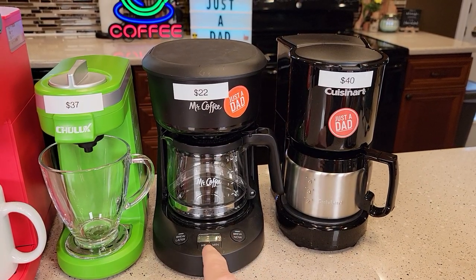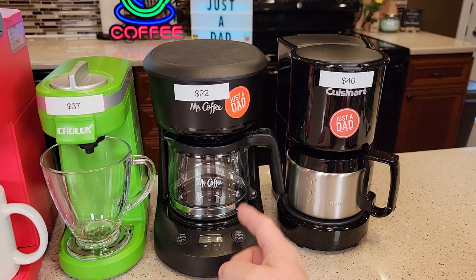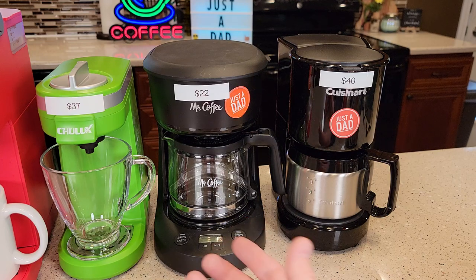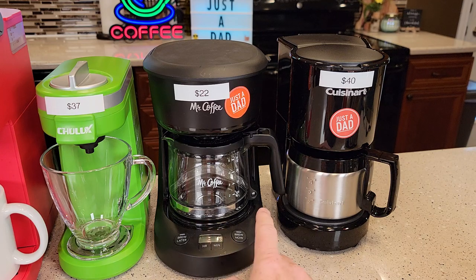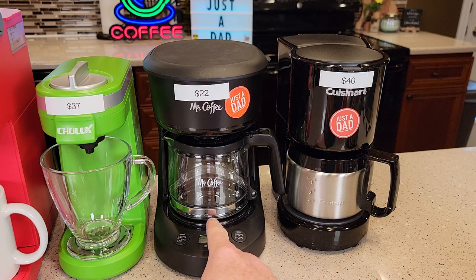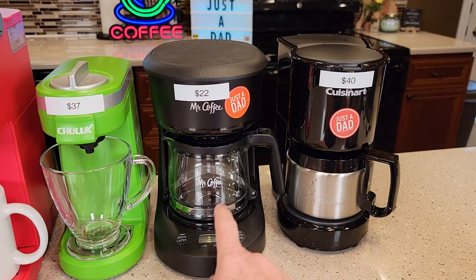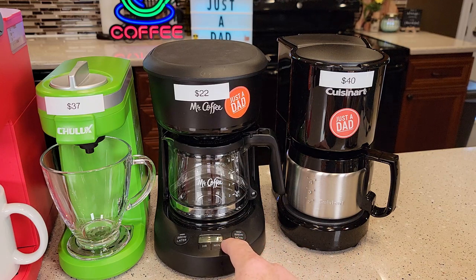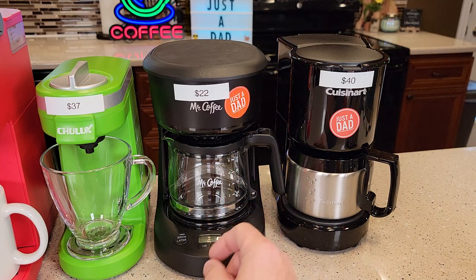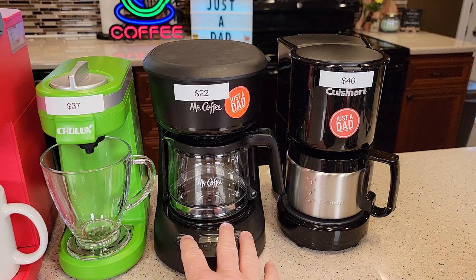This Mr. Coffee is programmable. So if you know exactly what time you're going to wake up every morning, you could program it to come on, brew your pot of coffee, and it's ready to go. The reason I like this Mr. Coffee programmable is it's got a warming plate that stays on for two hours after you're done brewing, and if you forget to turn it off, it turns off automatically after two hours. There are some coffee makers that only have a switch, and if you don't remember to switch it back to off, you could burn the coffee. So for somebody new to coffee, I like these because they automatically shut off.